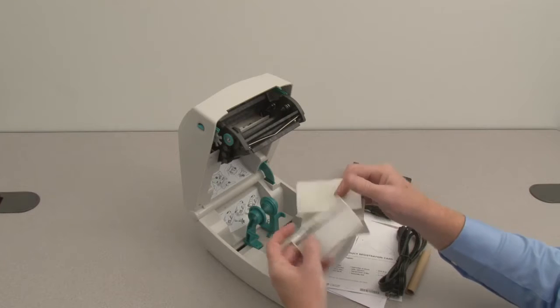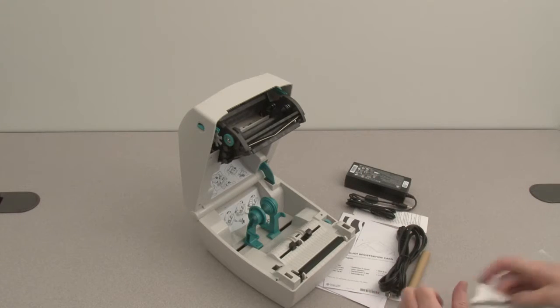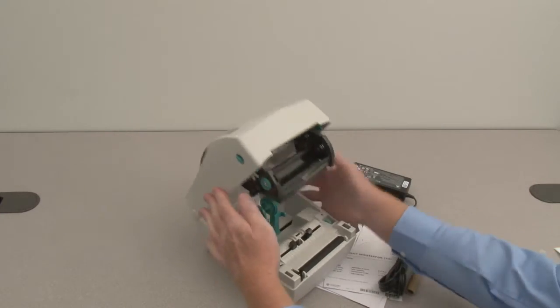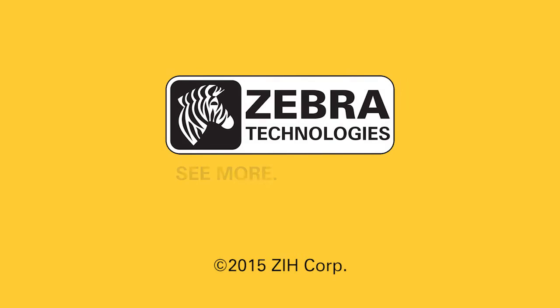Save all packing materials if you plan to repack or reship the printer.